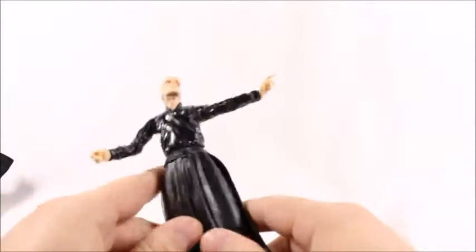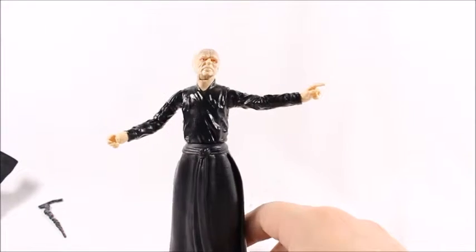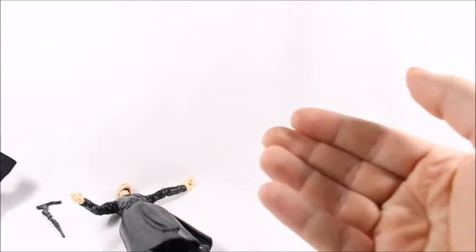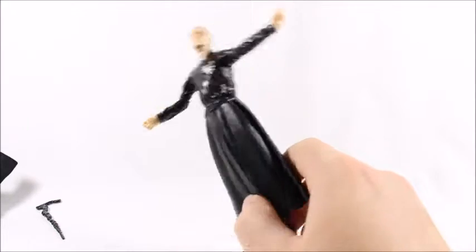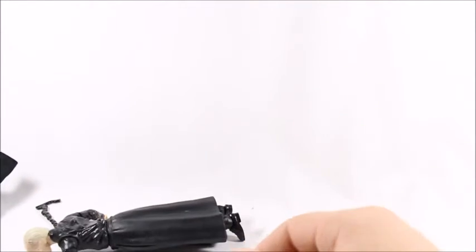I'm not going to recommend this figure at all. I don't like it — it feels cheaply made, the sculpt is not well done, and most importantly he doesn't come with a lightsaber. That's all I've got for today. For other great figures, check out Big Bad Toy Store — link in the description below. Like, comment, subscribe, I really do appreciate it. Hope you have a good day, later.